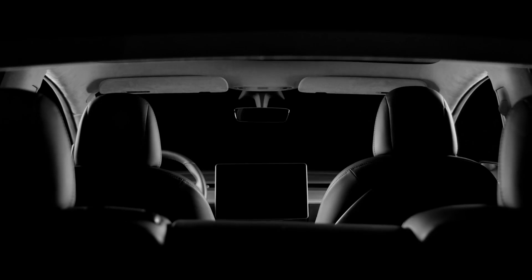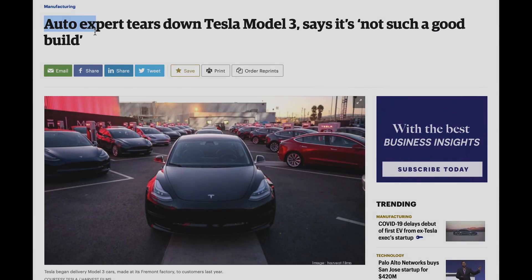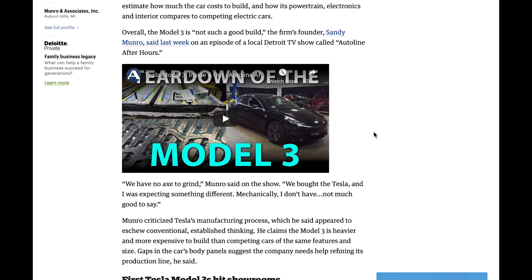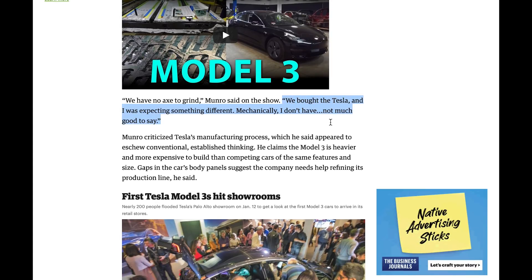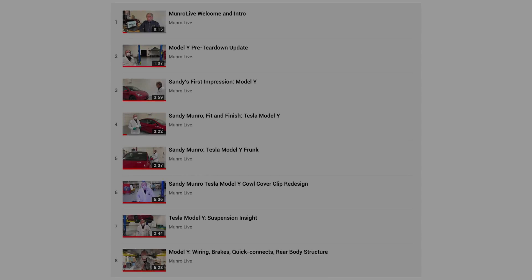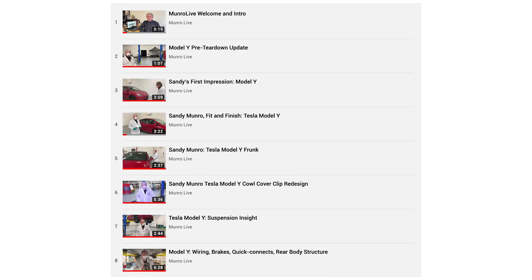Starting out with the Model Y, this teardown from Sandy Munro of Munro & Associates is something we've been looking forward to for a long time. You may remember Munro was both critical and complimentary of Tesla's Model 3, and some of the feedback Munro gave to Tesla and Elon Musk has been adopted by Tesla, so we've all been anxiously awaiting his reactions to the Model Y. Munro has been posting the teardown as he goes, starting with fit and finish on the exterior and breaking it down to the wheels, based on the teardown videos as well as interviews he did with Bloomberg and AutoLine.